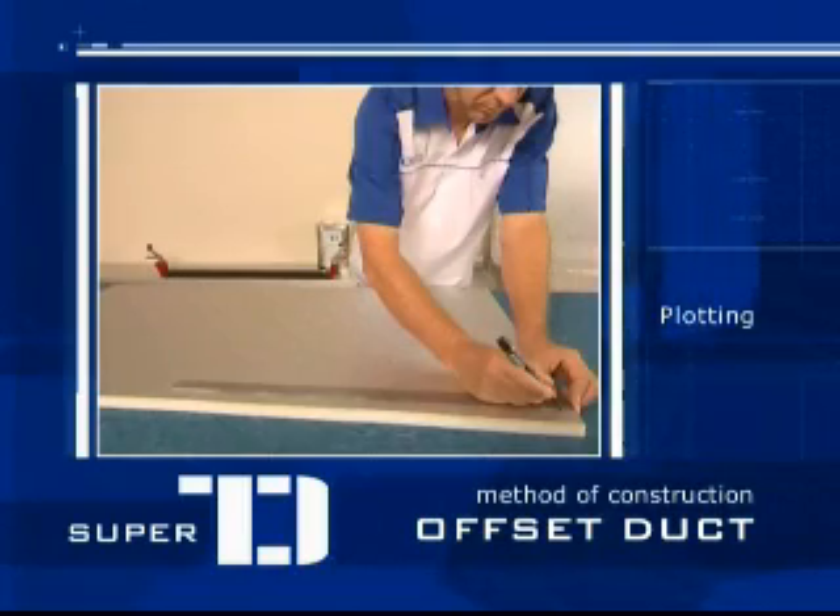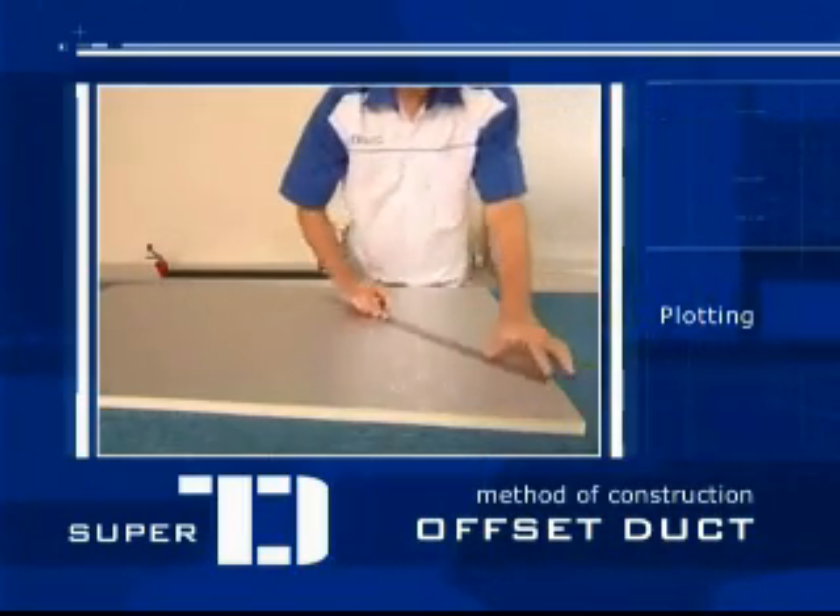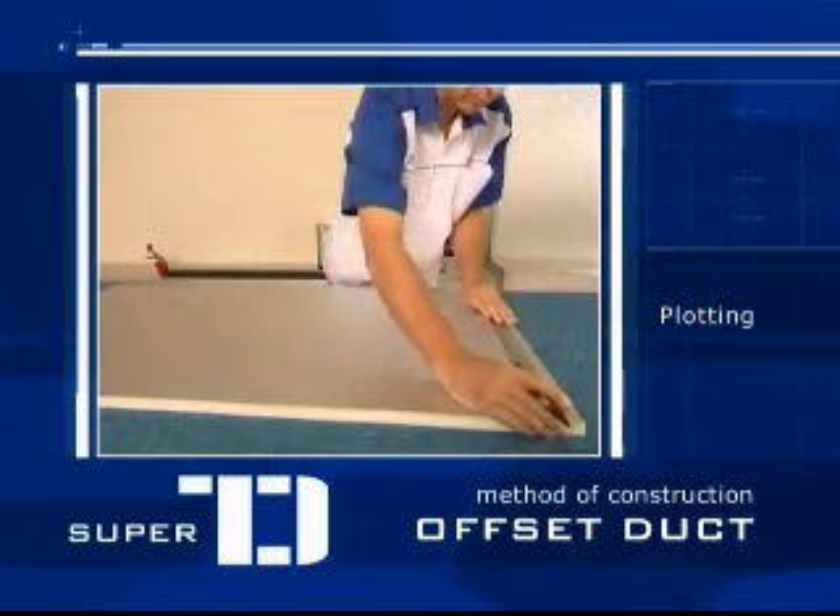Plot your measurement of the desired duct on the panel, bearing in mind the placement to keep the waste down.